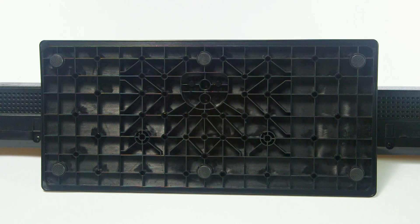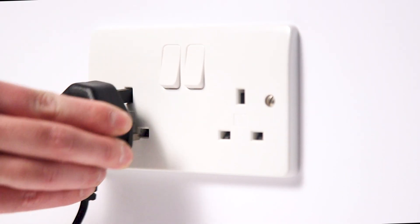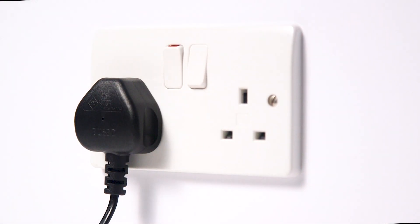Next, place the television upright and fit the power cable to the back of the television. You can then plug the television into a wall socket.